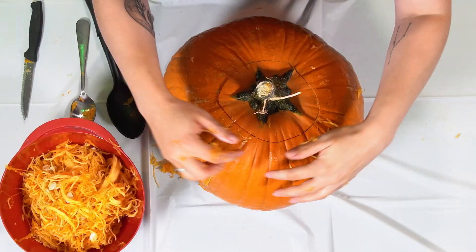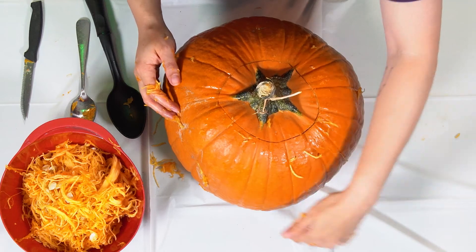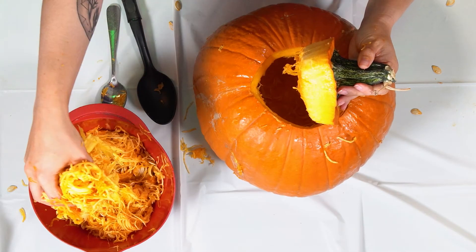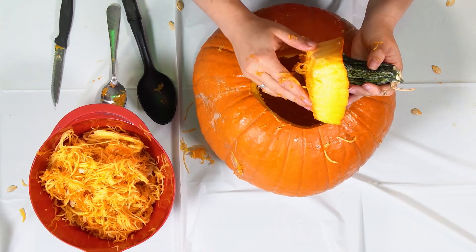Just to recap on all of our pumpkin anatomy: on the outside we have the skin and the ribs, we have our stem which is where it's attached to the vine, and we have our blossom bottom where the blossom was. When we open up our pumpkin we have the seeds and the fibrous strands, and we have our pulp which is that section we can eat.